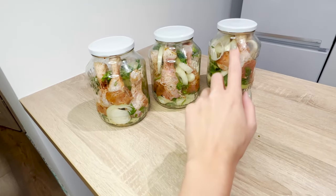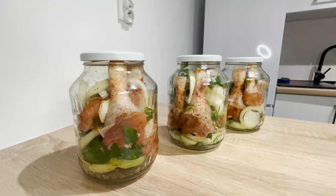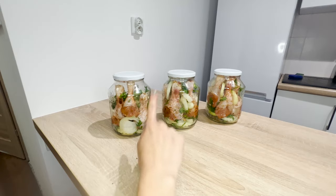This is how I store chicken without a refrigerator, even for up to 12 months. It doesn't take up space in the freezer and is ready to eat — a great idea for dinner.